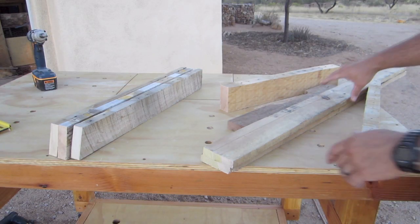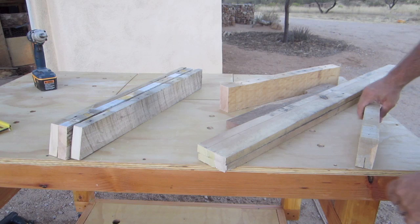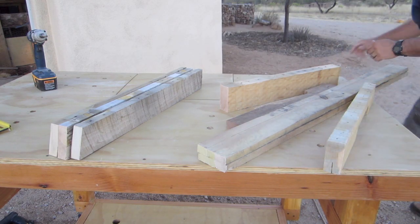Now we've got all of our main pieces cut. I'm just going to lay them out so you can kind of see how the frame is.